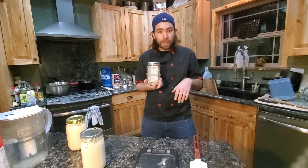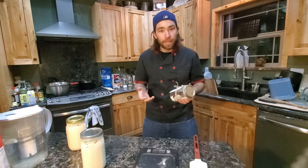Welcome back. In our last video, we rehydrated our starter. Today, we're going to make a loaf.